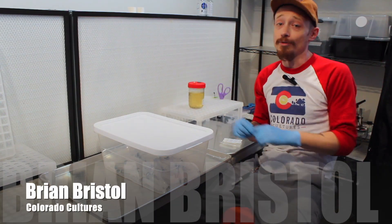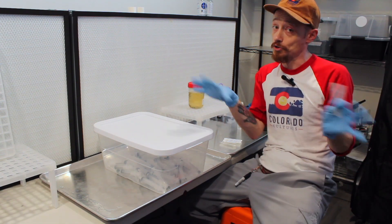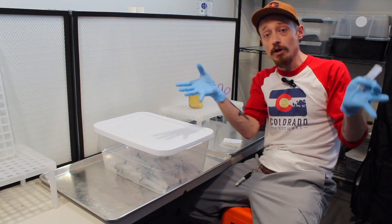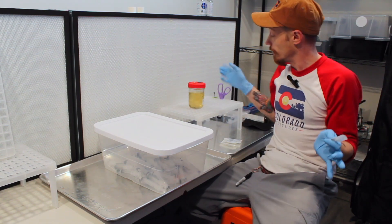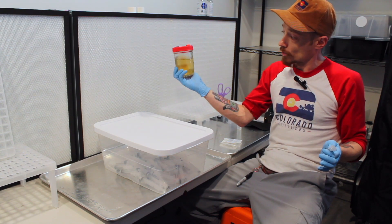Hey everybody, Brian from Colorado Articultures here. As you can see, we're in our lab. Usually we don't get to see in here, but we figured we'd bring you in and show you how we actually draw up a thin colonized aquaculture jar.